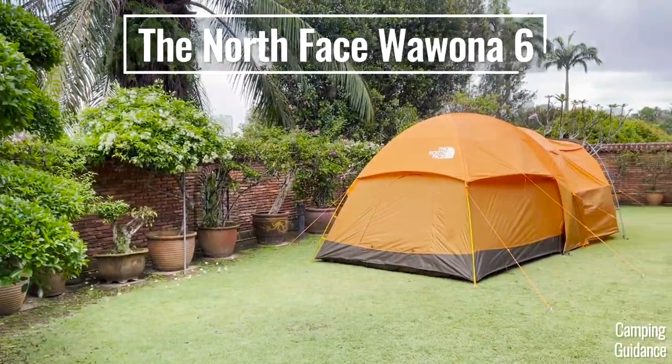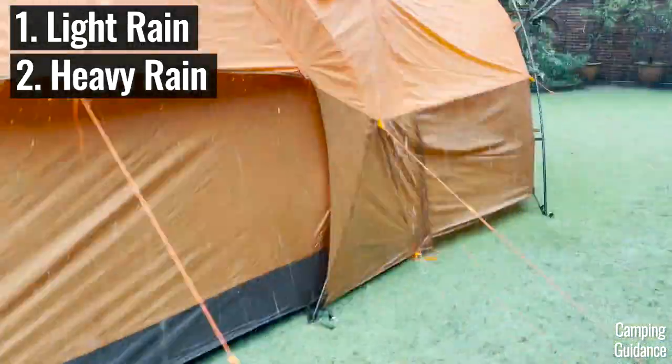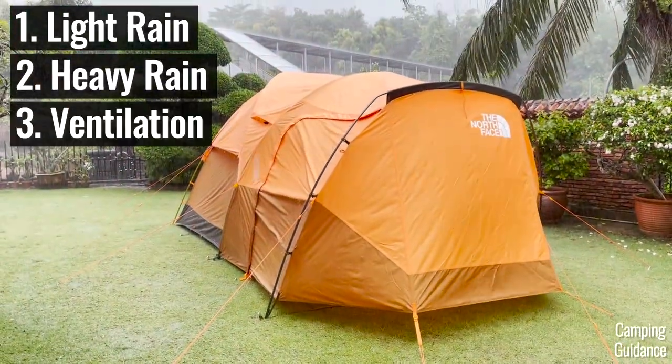In this video, I'll be testing the North Face Wabona 6 against not just light rain, not just heavy rain, but also for rainy day ventilation.